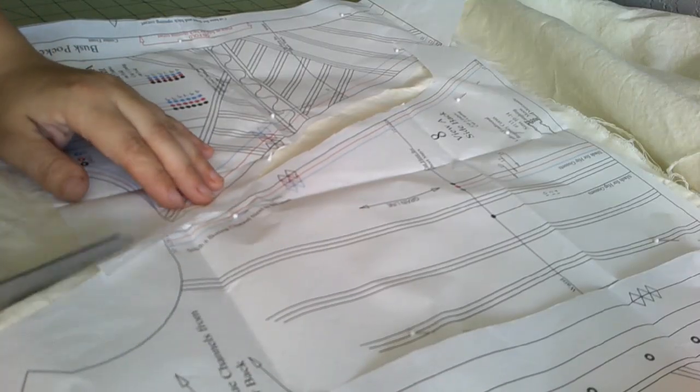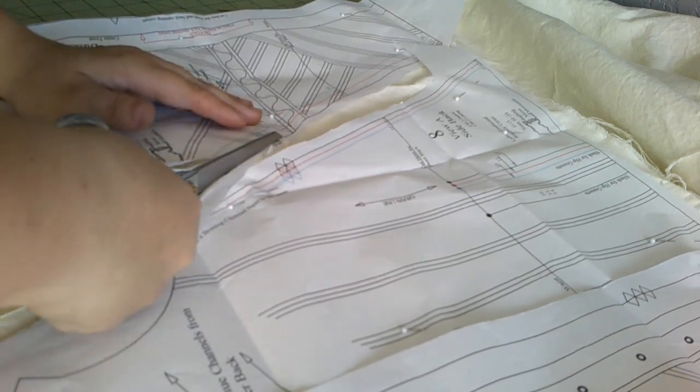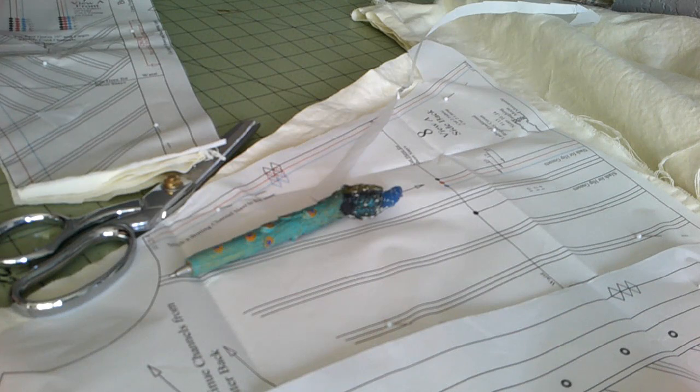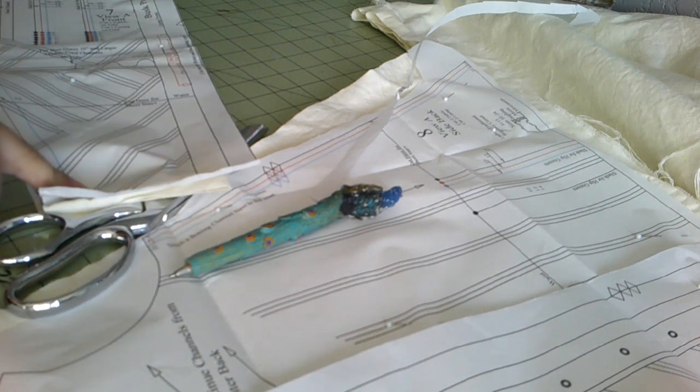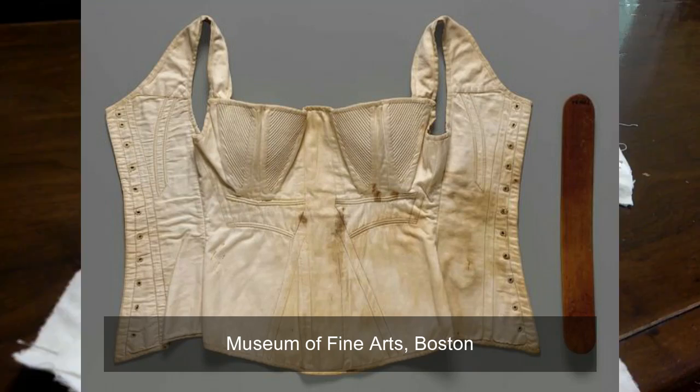I do need to remember to add a half an inch to the top of the corset — that's what I did last time. There's a really pretty pattern of cording we're not doing today because we're copying a very plain original. Step one: sew it together.